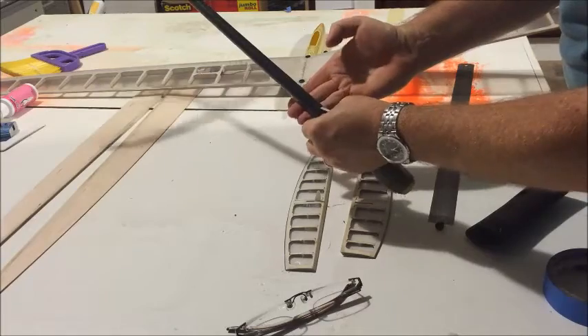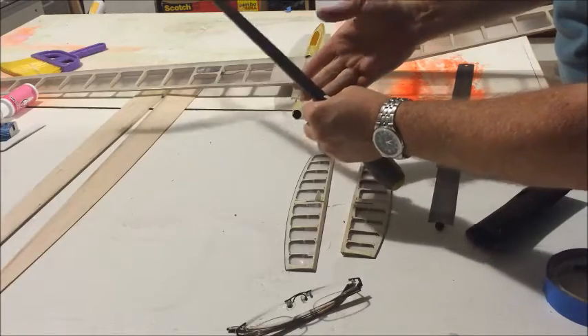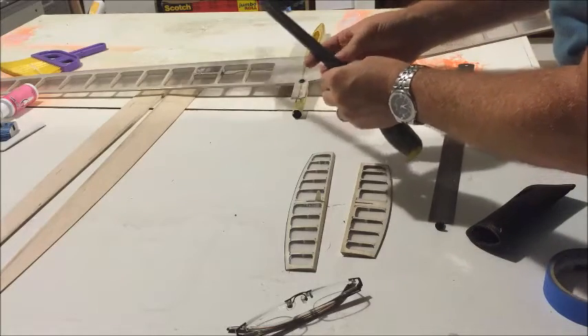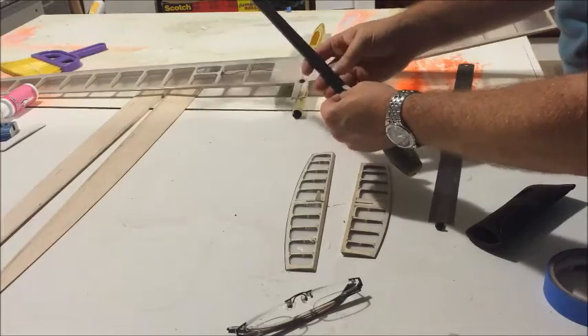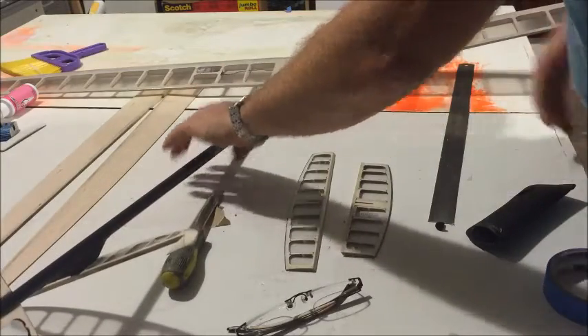I'm using these two fingers, primarily with these three fingers doing all the work. A little support, but primarily all my work is done here with these three fingers.